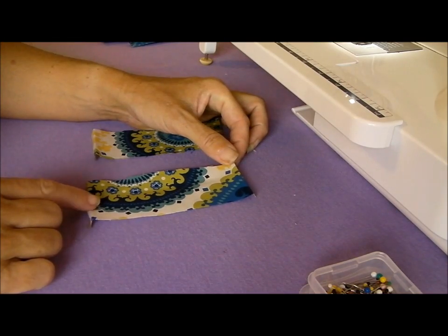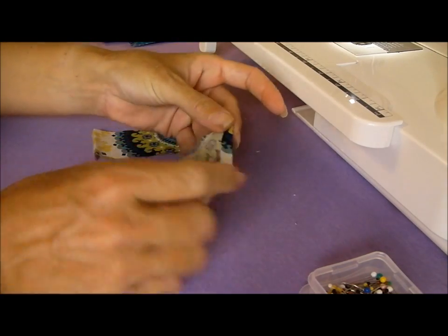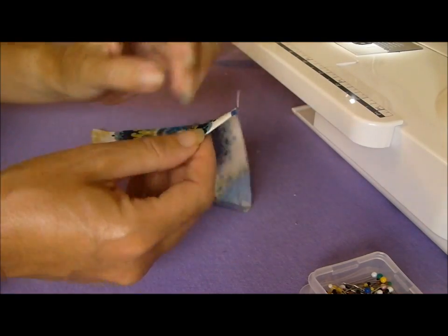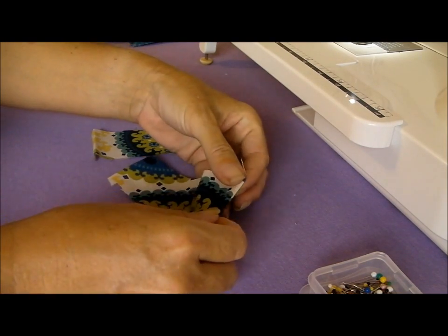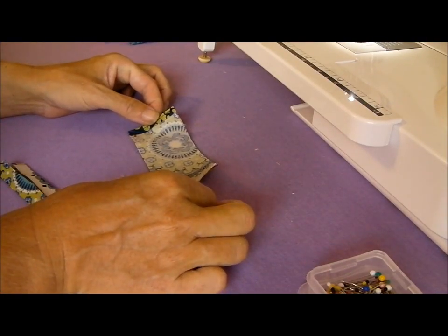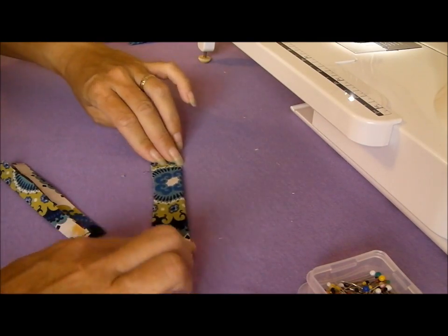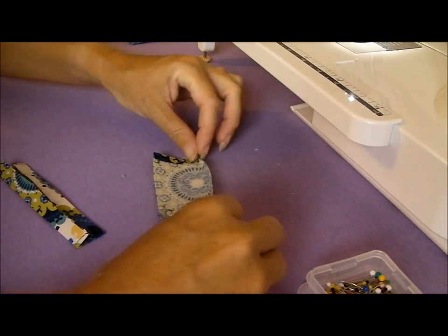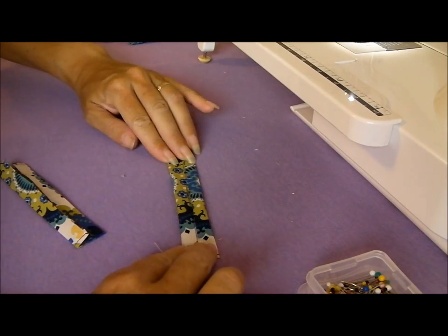First we're going to work on our casing pieces. At the end of each, on the short end, just press under a small quarter of an inch here and here, and then we'll just run a straight stitch along these edges to hold that turn in place, and then we need to fold it into shape. To prepare your casing pieces once they're sewn, fold it in half lengthways and press it with your iron, and when you open out there'll be a crease along this centre. Take the edges and turn each into the centre, match them up like that and press again.